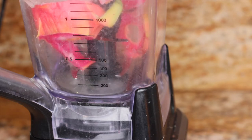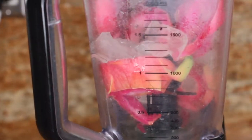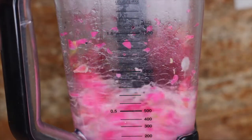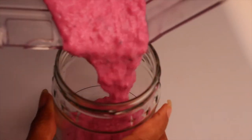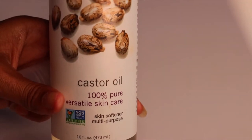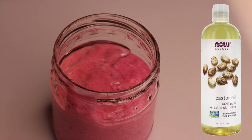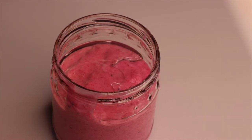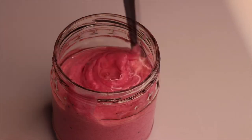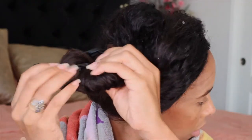Now it's time to place the dragon fruit and the aloe vera in the blender. You really need a blender because you want to get it nice and fine and creamy so it doesn't get in big chunks in your hair. Make sure it's very fine and smooth. Then I'm gonna apply some castor oil — the one I usually use, I'll put the link below. I'm doing approximately two teaspoons. You could use grapeseed oil or coconut oil, but I prefer castor oil.